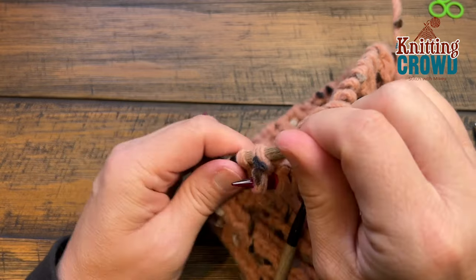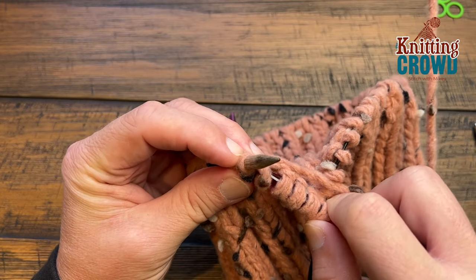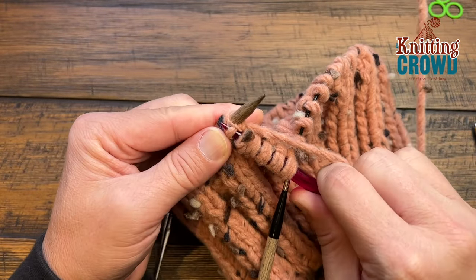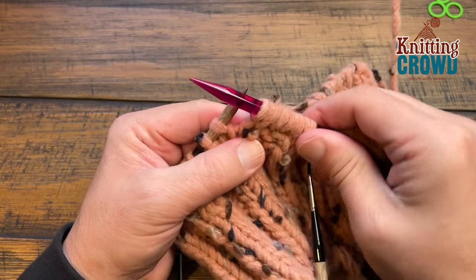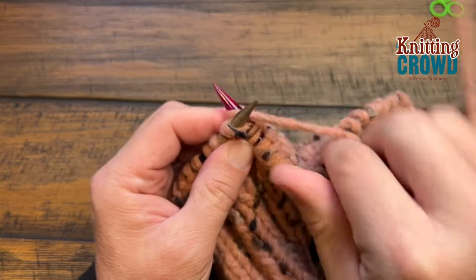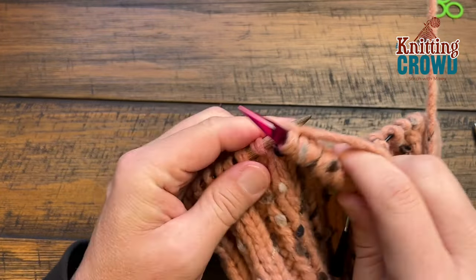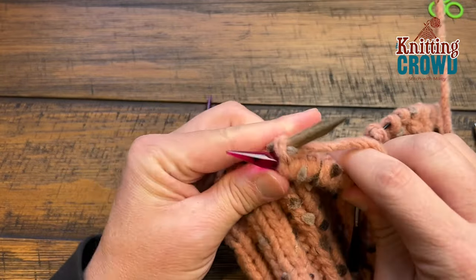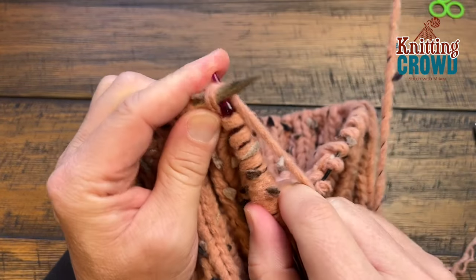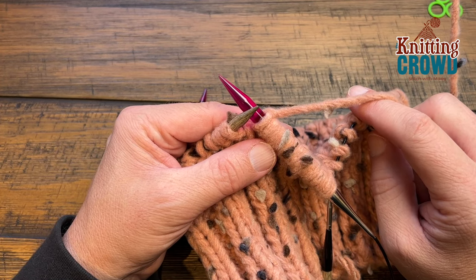To do a knit front back: knit the first stitch but do not slide it off, hold it, then move the needle to the back side and grab the back of that same loop, wrap and pull through. This increases one stitch into two. Repeat: knit four in a row — 1, 2, 3, and 4 — then knit front back: go in, knit but don't slide off, move to the back loop, grab the same stitch from the back side, and knit. Repeat that all the way around — knit four then knit front back — and you'll end up with the right stitch count.